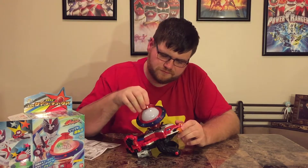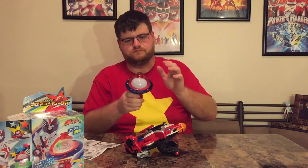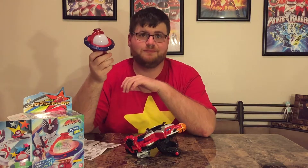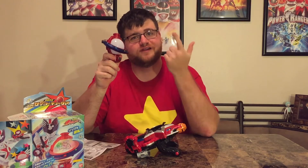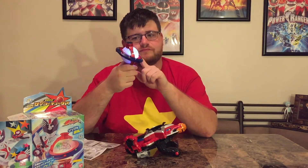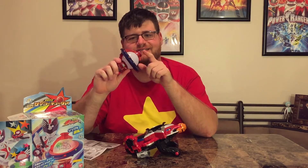Let me see if anything else will happen — does it do anything when it's not in there? I forgot about that — it actually said 'What's up!' I had watched the episode, heard them say that, and then forgot about it. It says the attack too.